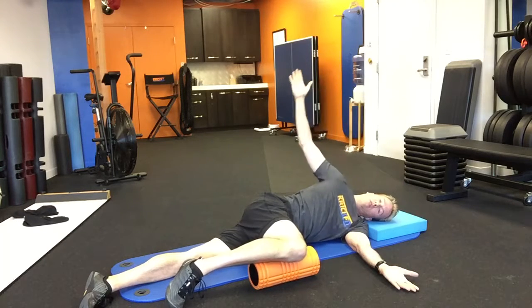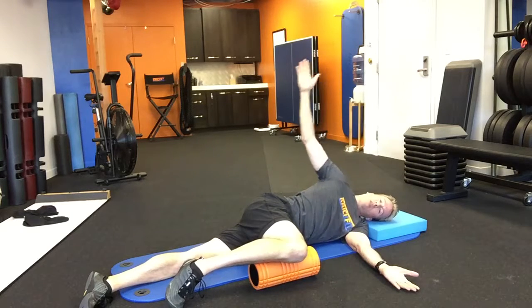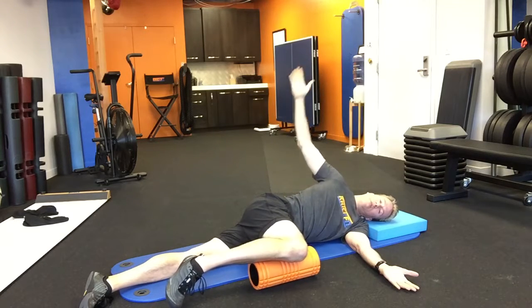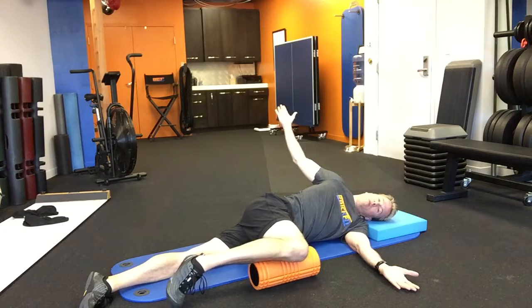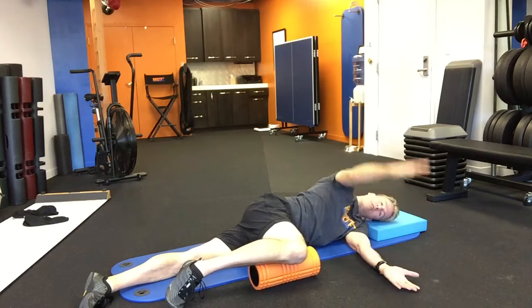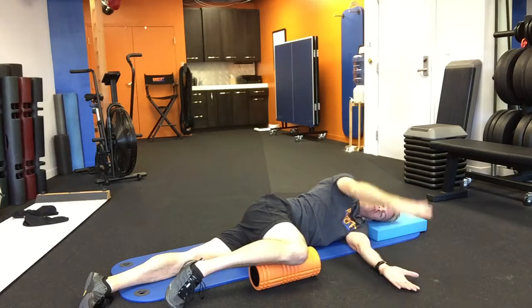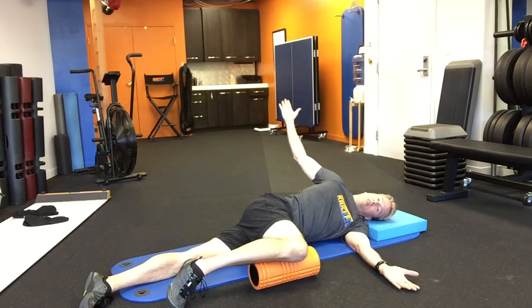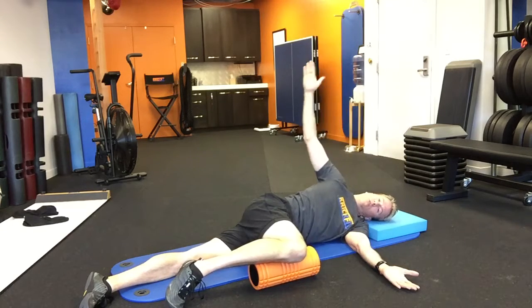We'll do ten. Breathe out and reach back. Don't twist — keep your shoulders stacked so we're opening up through the chest. As you breathe out, relax into it. Activating the muscles of the upper back as you open through the chest and shoulders.